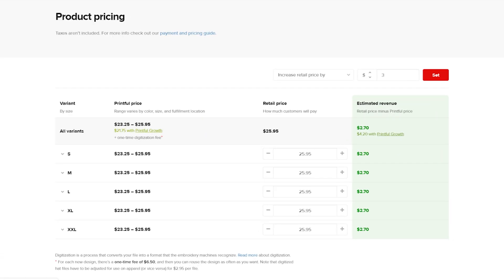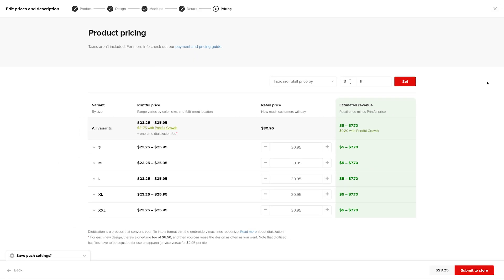Here you can edit the retail price of your products. Now let's press Submit to Store to finish adding the product.